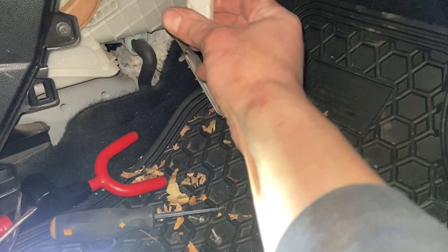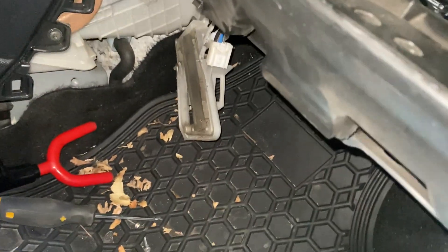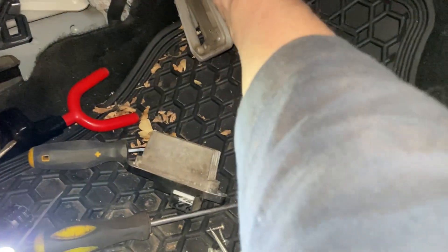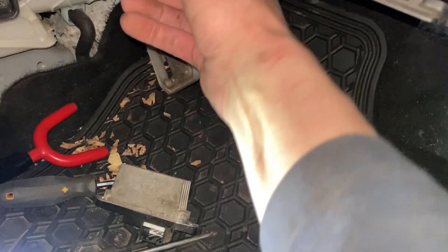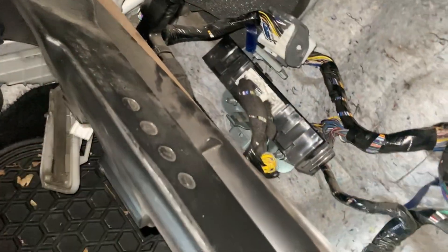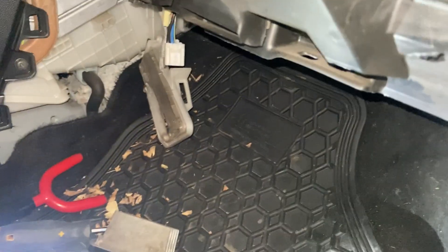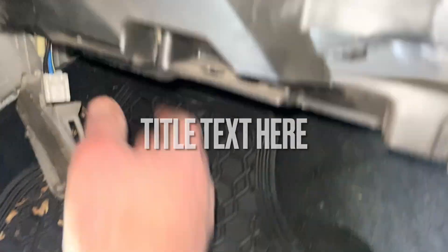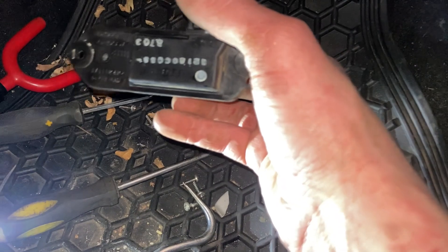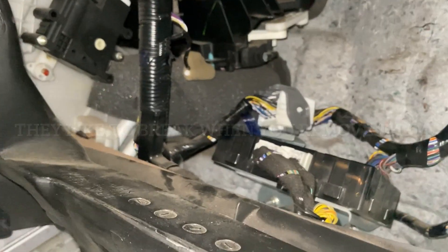I jumped the resistor quickly - turned the heater on, it wasn't working. Unplugged the resistor and jumped the two wires - the black and the blue - and the heater motor worked. So I checked all the fuses underneath the hood and tested them all with a multimeter - they're all good. The only ones I didn't test were the two under the hood fuse box - they looked okay. I'm assuming they are.